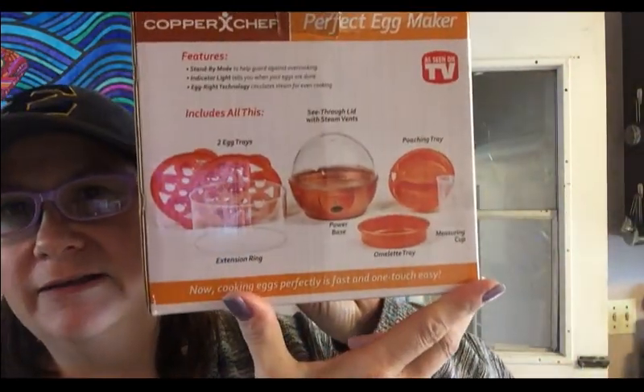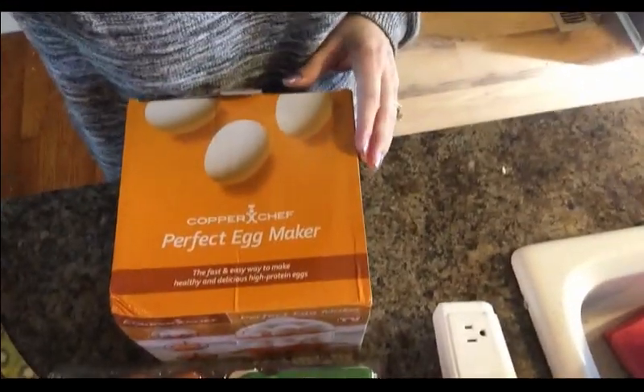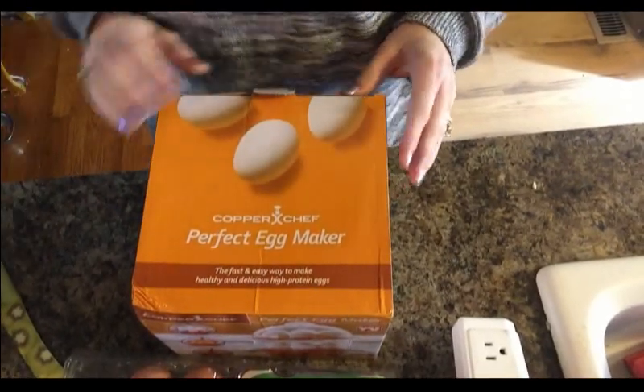My mom and dad have an egg steamer that they love, so we'll see if this is worth the $20. Here's the back and all of the things included. I have not opened this box yet — all I've done is undo the tape — so I'll show you what I think.